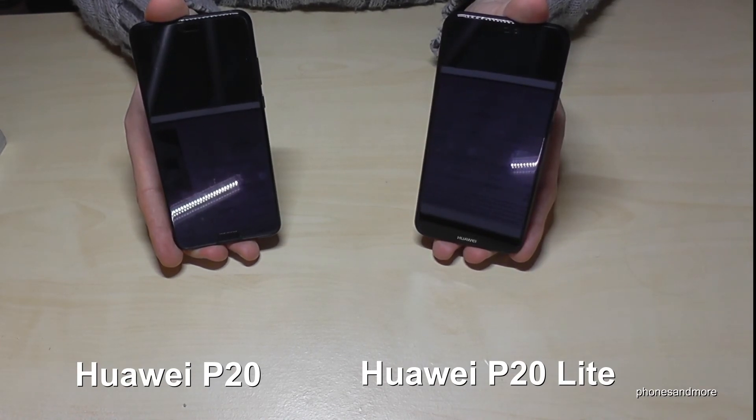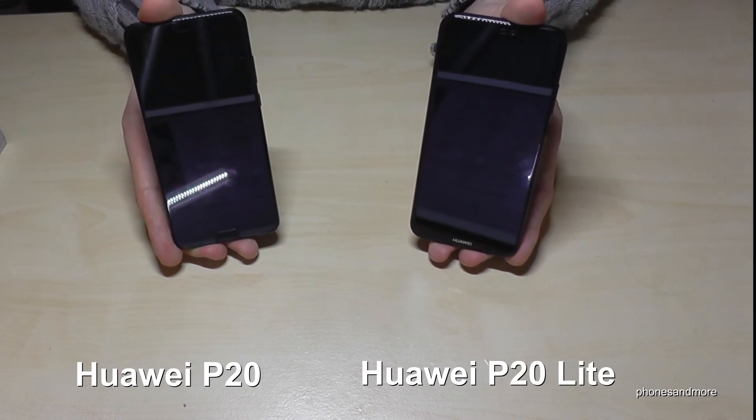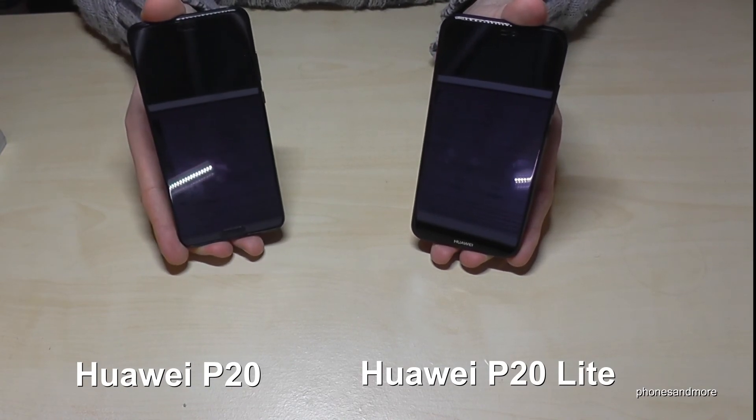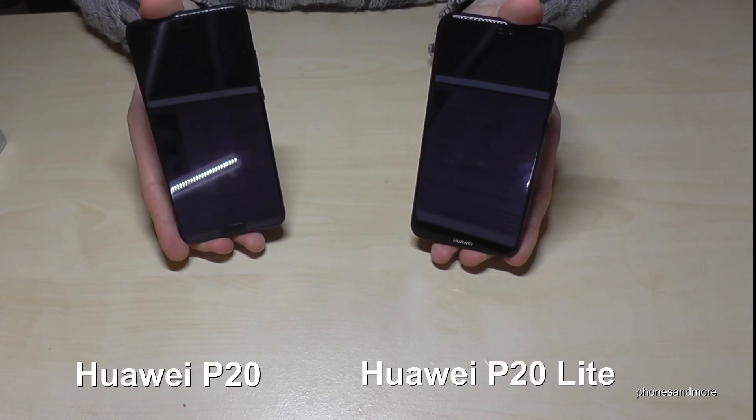Thank you so much for watching this video. I hope I could help you compare these two phones. I tried to find out which one is faster in a quick speed test, and the P20 was much faster overall.